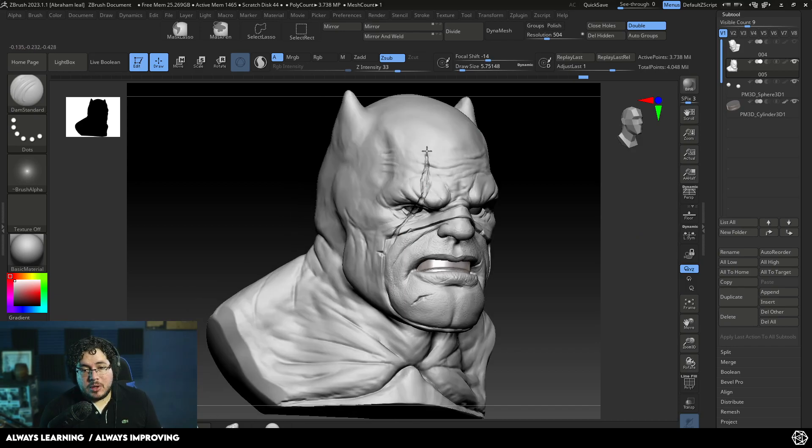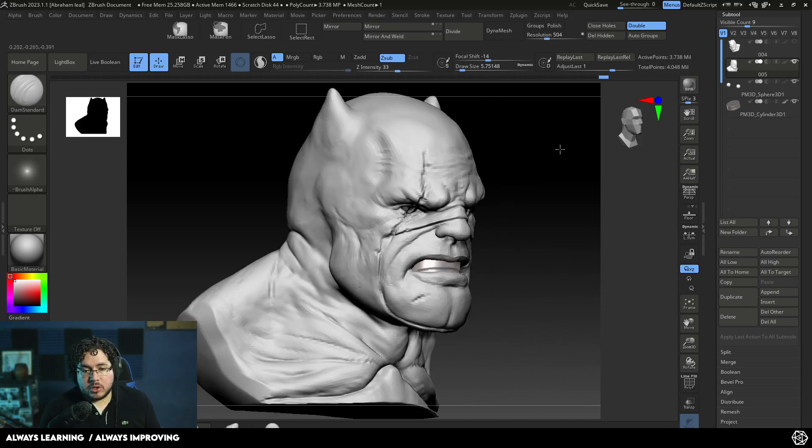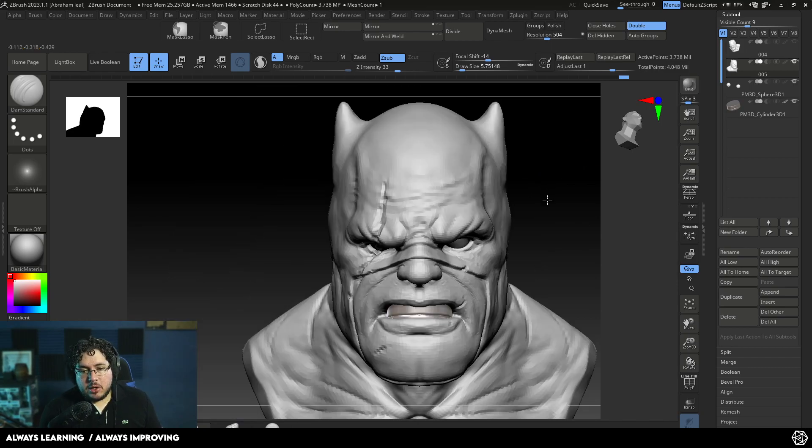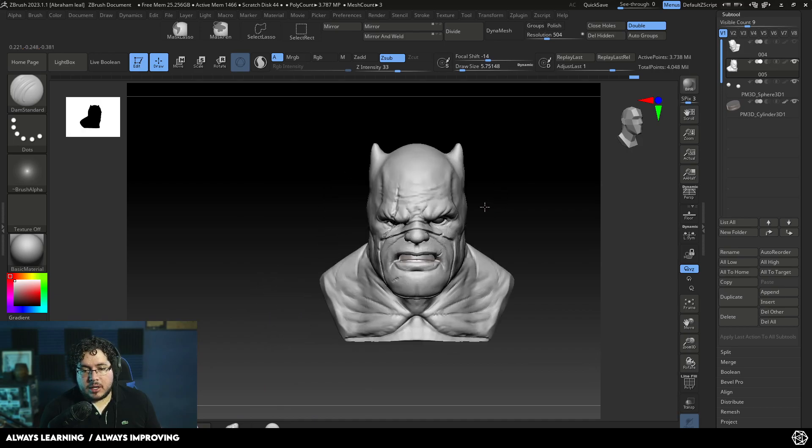I'm going to jump back to the mask and start cutting a little bit more. I'm going to use DamStandard here and cut into the character. If you want to learn more about this, make sure to check our Discord channel — the link is down below and you can learn a lot from our community there; it's very active. Now we have a really interesting cut right there.